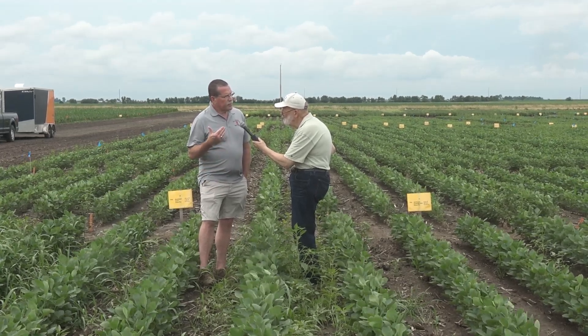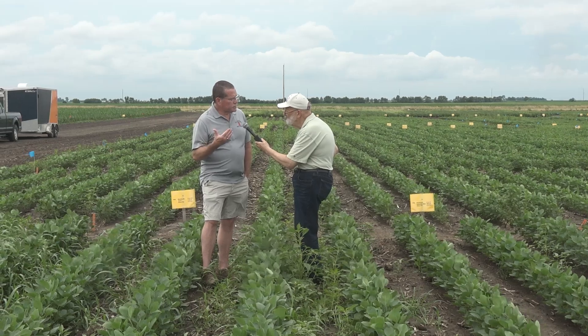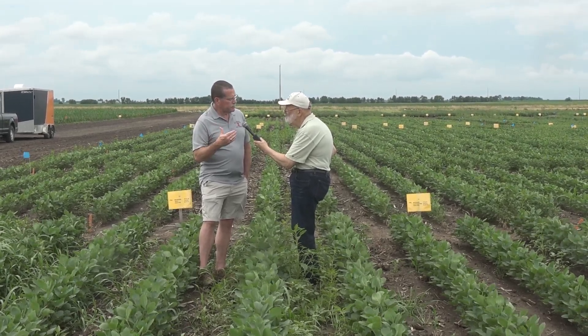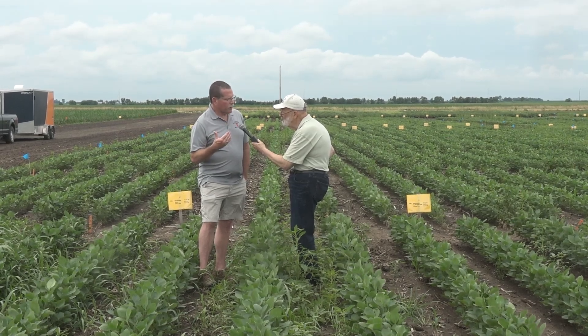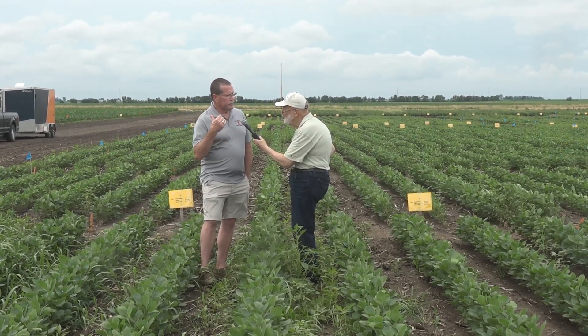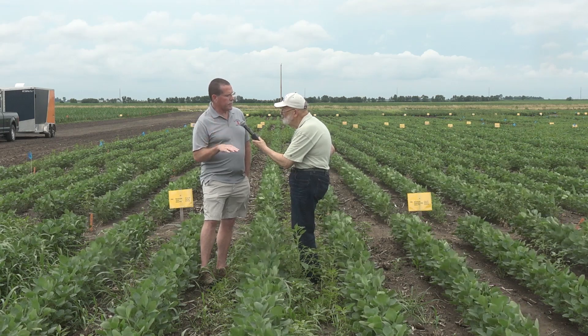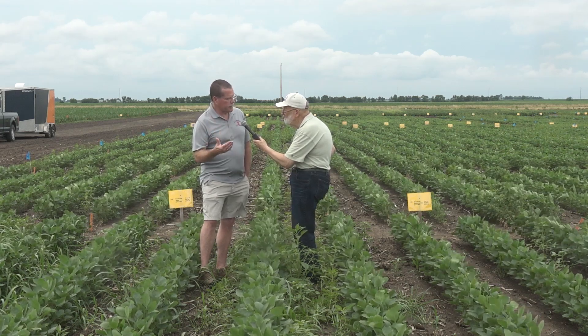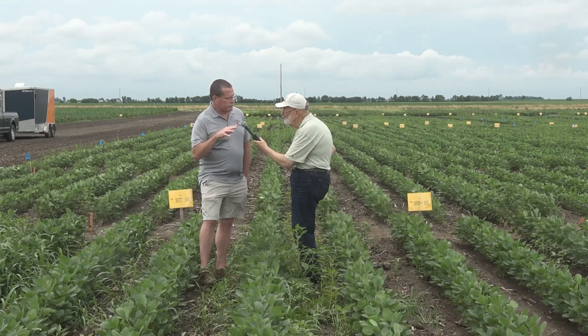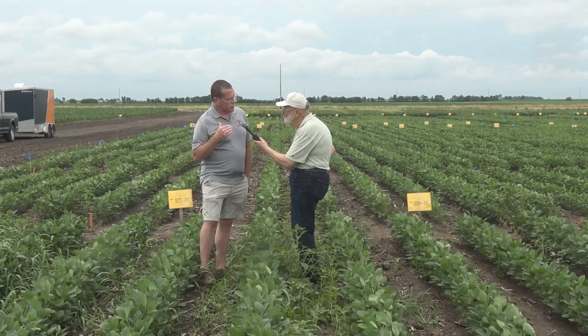With Metribuzin, we also have to pay attention to soil pH. We don't necessarily like to see high rates of Metribuzin on high pH soils. And organic matter is very important — typically there's a greater likelihood of crop response on lower organic matter soils compared with higher organic matter soils, though it doesn't always hold true. It's really dependent upon the growing season.